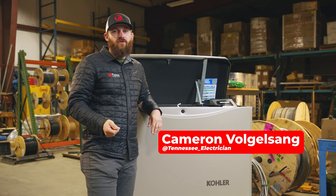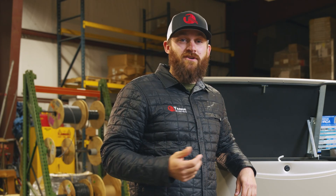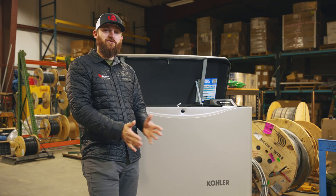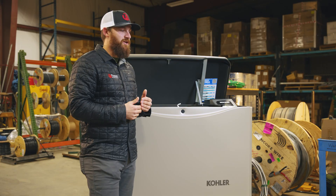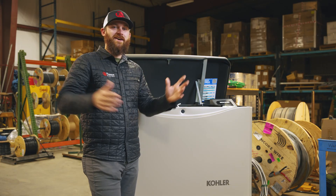You should turn off your generator before refueling it, just like with anything with a motor, especially vehicles. I'm sure many of you have seen videos online where someone pulls up to a gas pump and starts refueling their car, and all of a sudden this huge burst of flames comes out of their gas tank.